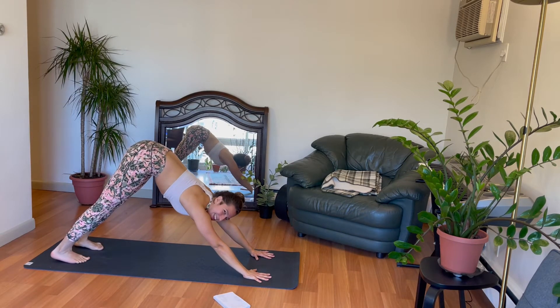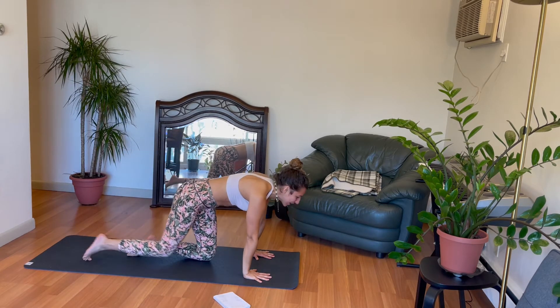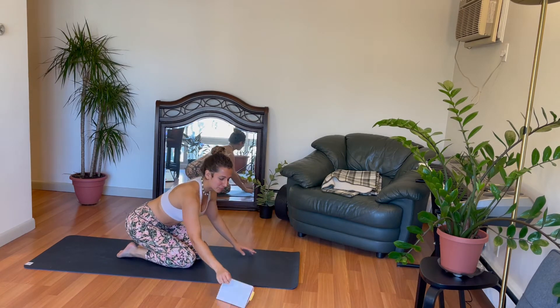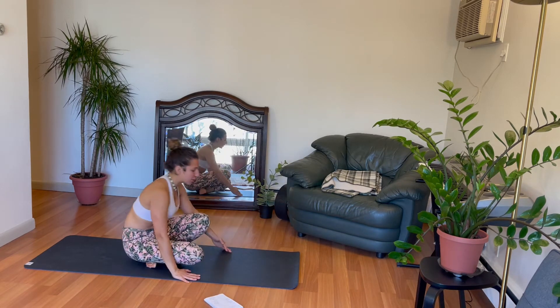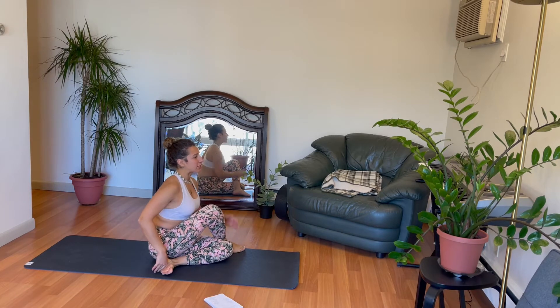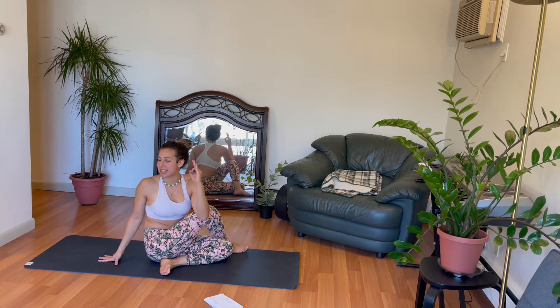Feeling really good, right? I hope so. We're going to come into a seated position and take a second to do some poses here, including cow face pose. Come to a seated position — left leg underneath, right leg up and over. We can start off with the left hand high and go into a seated spinal twist here.